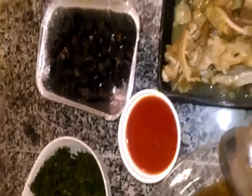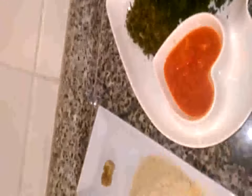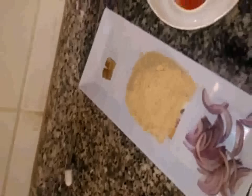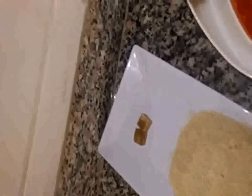Here we have our palm oil, starfish, prayer wrinkle, grinded Afang, fresh pepper, and grinded melon. But the melon is optional — it's just to brighten the look of your soup. And here we have the stock cube.